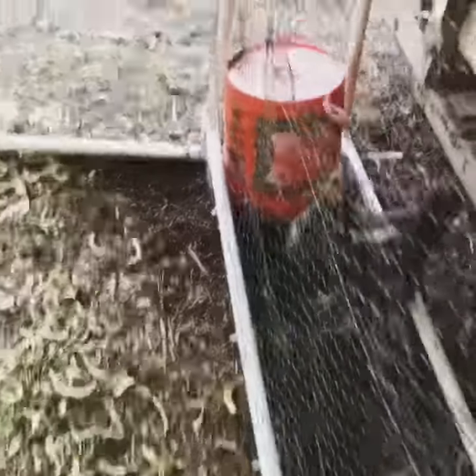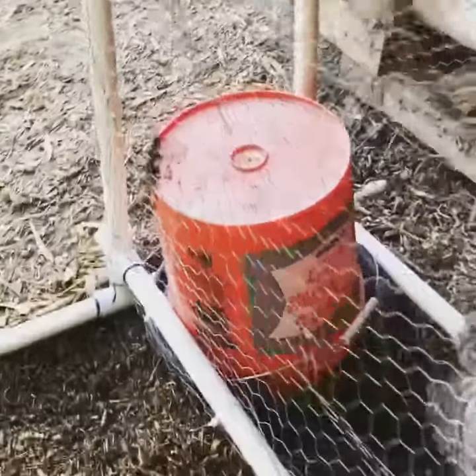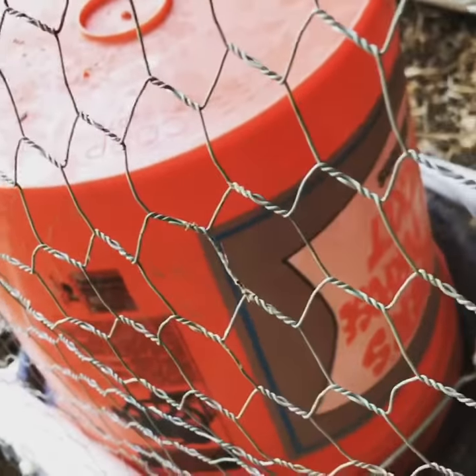And then over here I have another do-it-yourself waterer. There's a hole I drilled on the bottom and I fill it up. The suction allows for the water to stay in so it won't flow out.